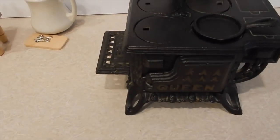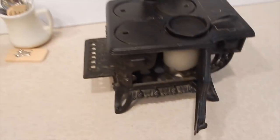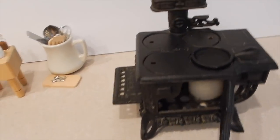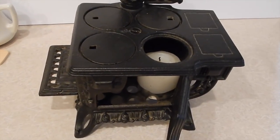Here is my little stove — I have a candle already inside. It's a big candle because I want a hot flame, so I'm gonna go ahead and light it up.